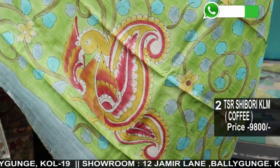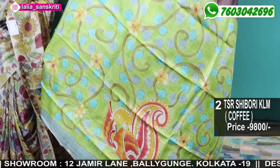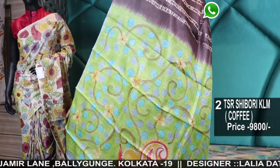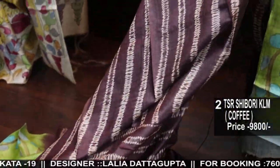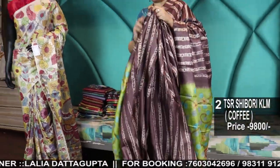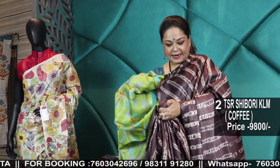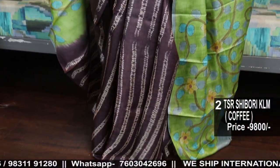You will be able to know what will be in the next video so you can shop accordingly. Number 2 comes with coffee and a nice light leaf green color. These are all hand Shibori original in pure Tassar — not the heavy quality Tassar, these are very soft pure Tassar. Because we cannot do tie and dye in thick quality Tassar, these are very light, soft, 100% pure Tassar.